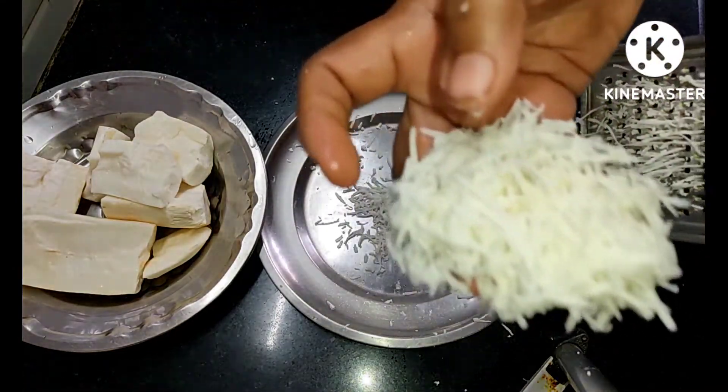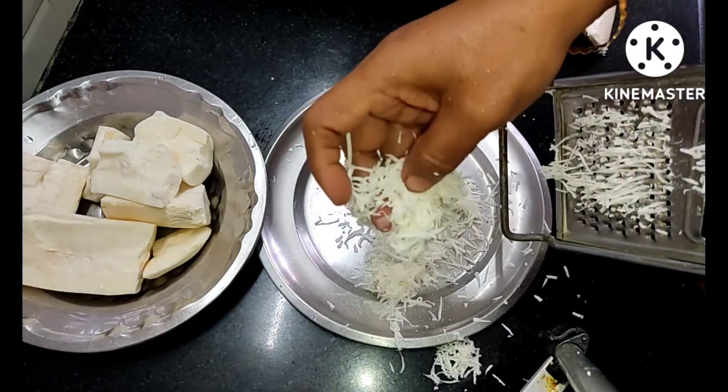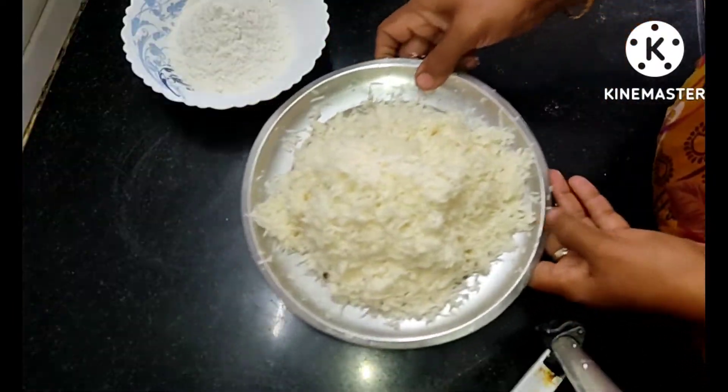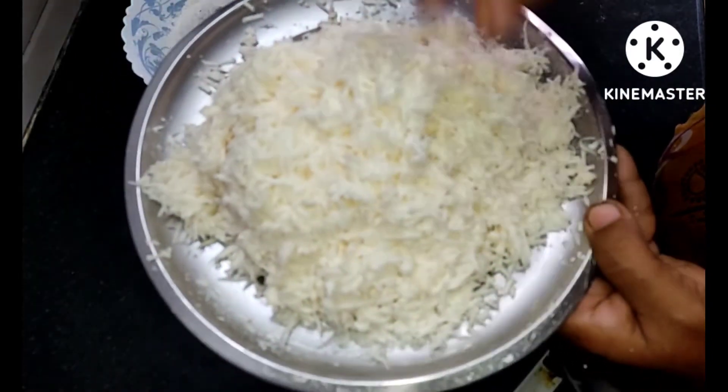Take the pot and make it clean. Let's try the pot and make it clean. Now, the pot is done.